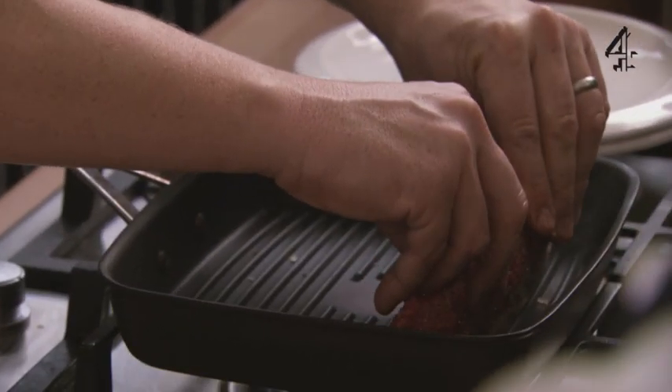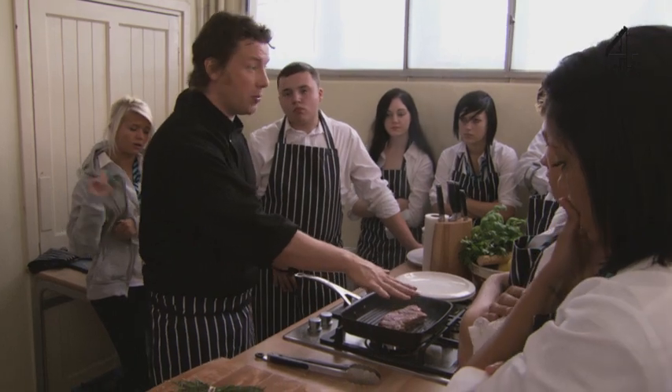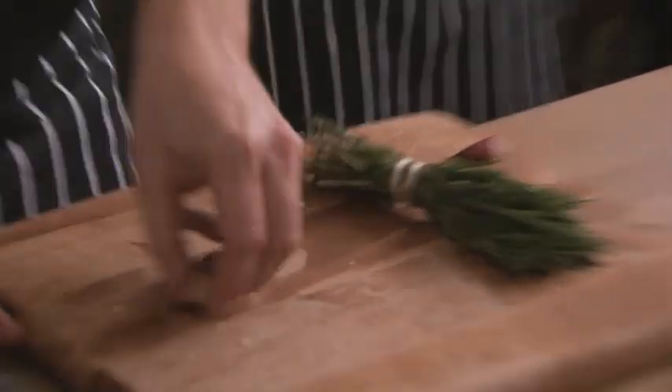Here's the sinew and the fat — we can encourage that by pressing it down. Leave it there for a second; once it falls over, push it down so it really touches all the bars. Do not touch it until about two minutes. We've got a rosemary stick and some sliced garlic here.